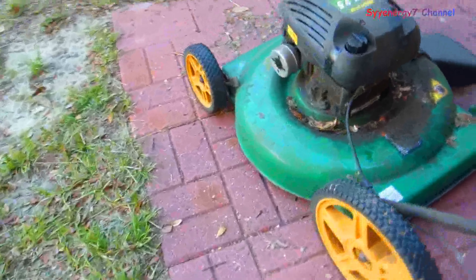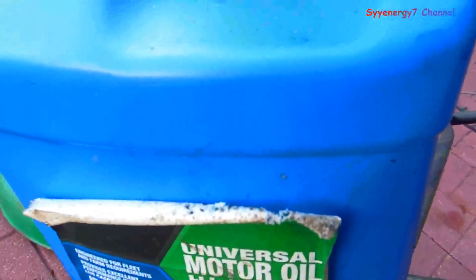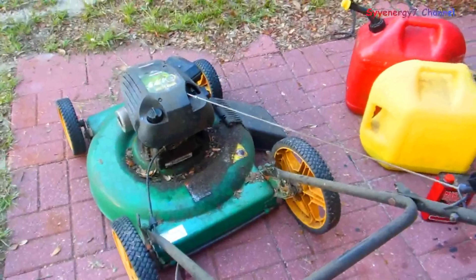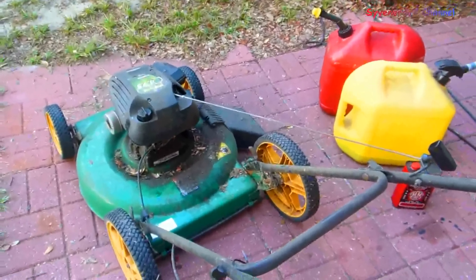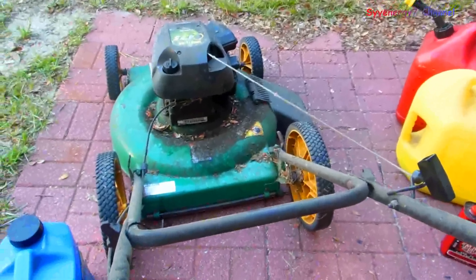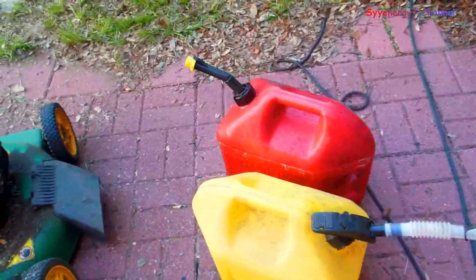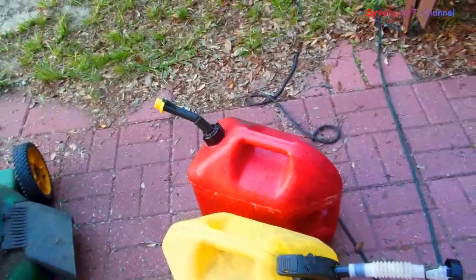Normally on lawnmowers you want to use straight-weight oil, and on a diesel engine you'd want something like 15W-40. I'm going to put some thicker oil in this but I'm not going to bother rebuilding it — I might just get a whole different, bigger, stronger engine because I don't think this was a very quality engine in the first place. Parts cost more than new, so I'll just get a new engine — probably costs more than a new mower, but that's how I do things. I'd rather fix it myself.